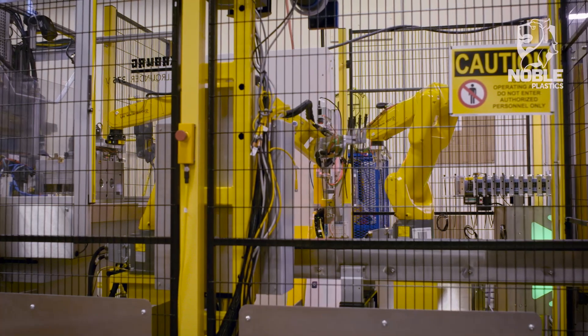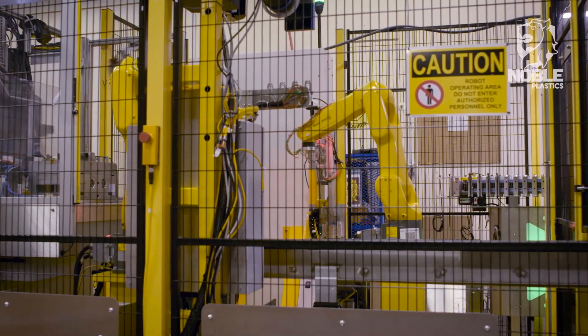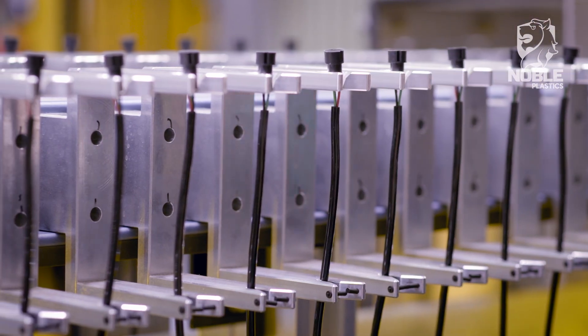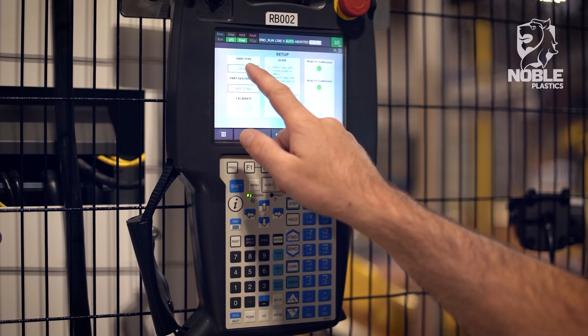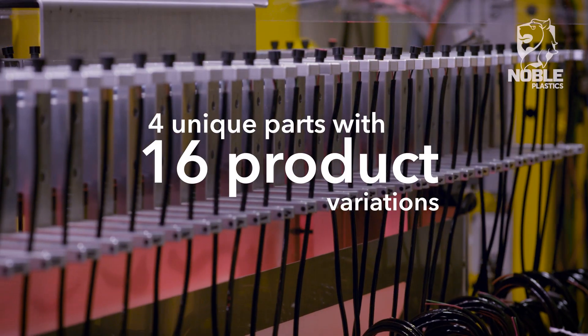Noble Blastics was contracted by Geospace Technologies to provide tooling, process development, and automation for an injection molding work cell to produce a series of waterproof connectors requiring molding of an elastomer over a customer-provided substrate. The result is a system that significantly increases yield and uptime without requiring robot-specific training to operate the cell or when changing between the 16 product variations that may be produced.